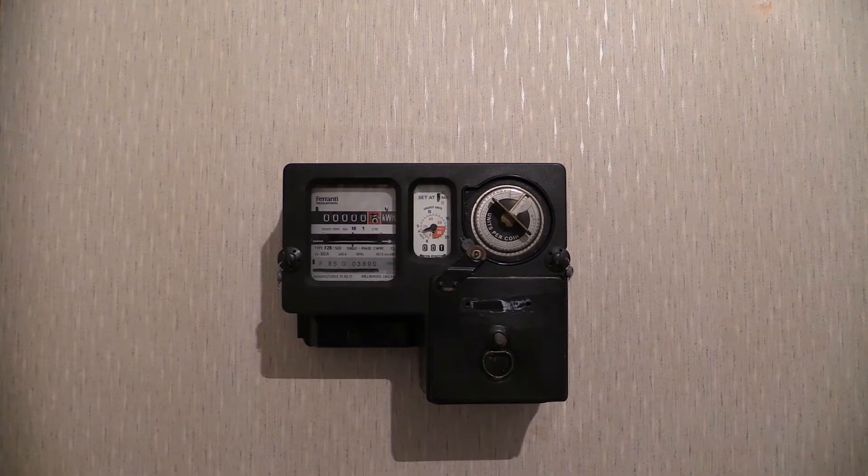Ferranti Measurements Pre-payment Meter. This meter is manufactured by Ferranti Measurements, Hollingwood, England.